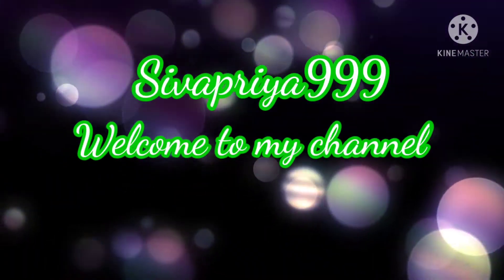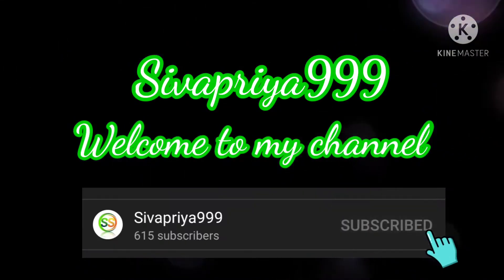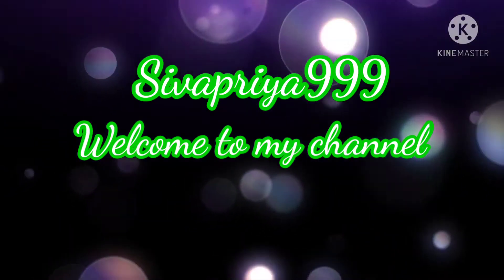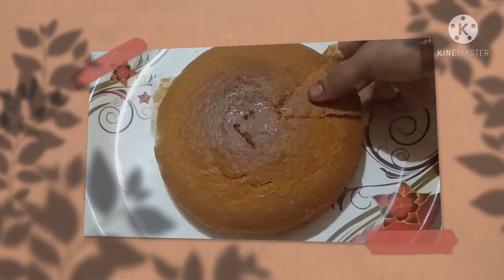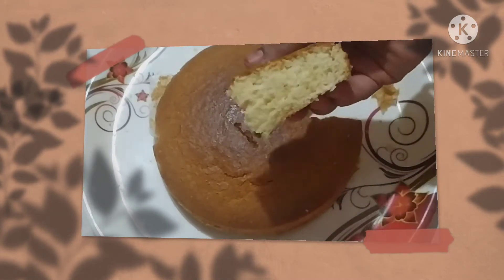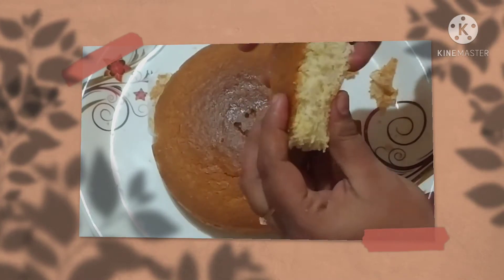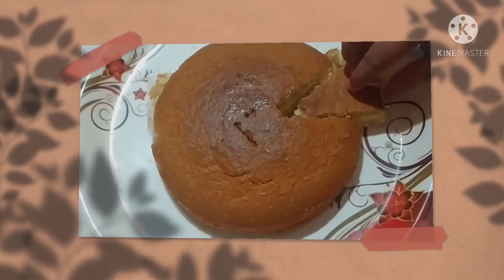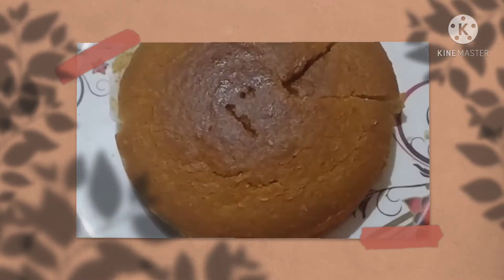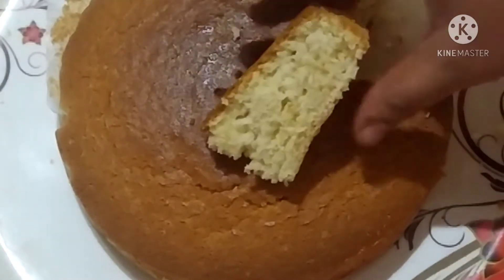Hello friends, welcome to my channel. If you are watching my videos, subscribe and click the bell button so I will be able to post more videos in the future. In this video, I will make a sponge cake. I have very few ingredients and we are ready for the cake. It is very easy and it will be perfect.